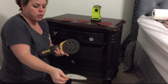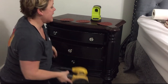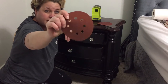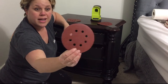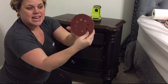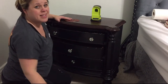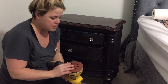First we're using the DeWalt sander — it's like velcro and you just attach the circular disc. There are three grades I'm using: 220, which is fine; 120, which is a medium roughness; and 80, which is fairly coarse. I'm not going to use the 80 or the 120 — I just want to rough it up a bit, so I'll go with the 220.